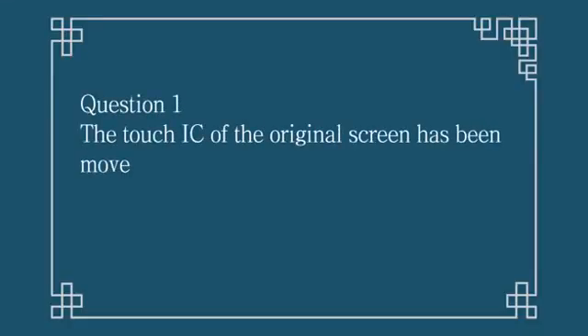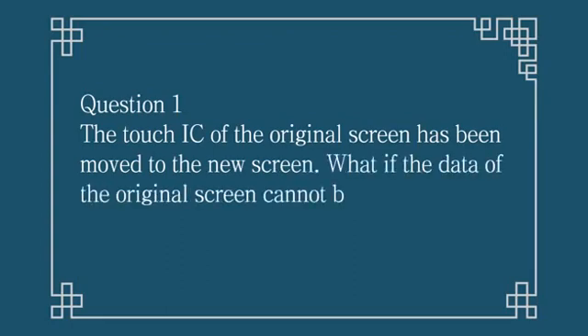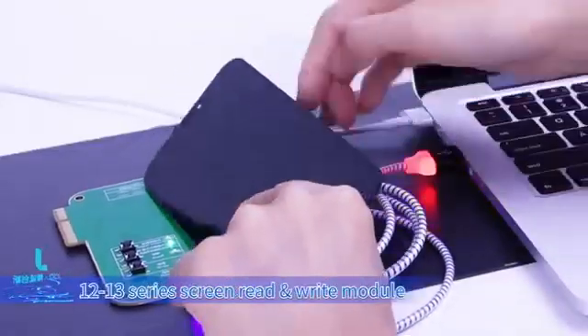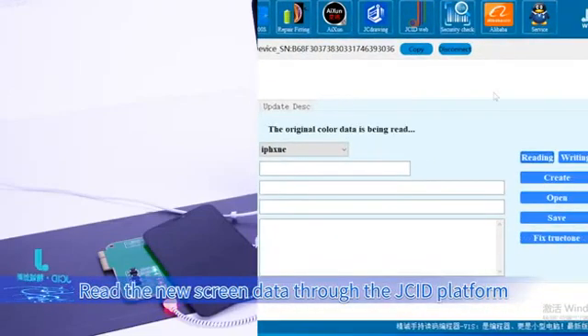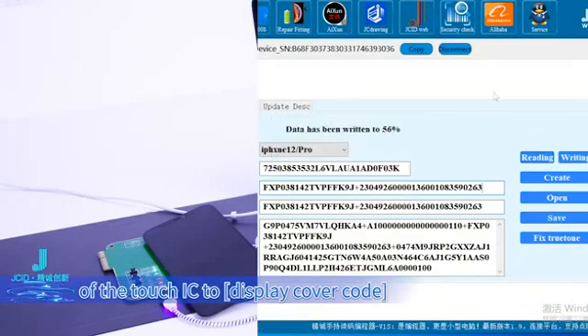Question 1: The touch IC of the original screen has been moved to the new screen — what if the data of the original screen cannot be read out? Resolvent: Connect the new screen to the 12-to-13 series screen read/write module. Read the new screen data through the JCID platform. Copy and write the cover code of the touch IC to the display cover code.